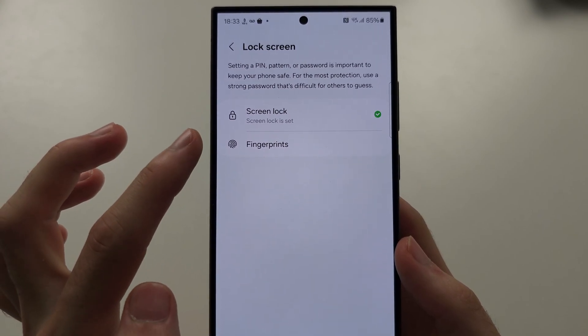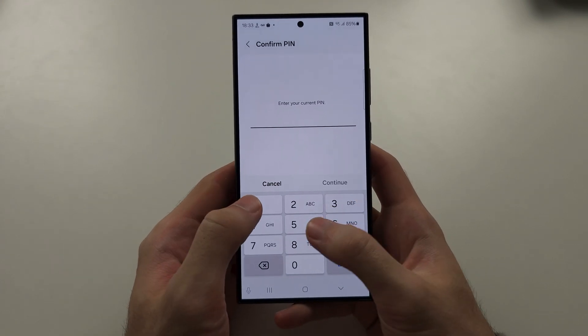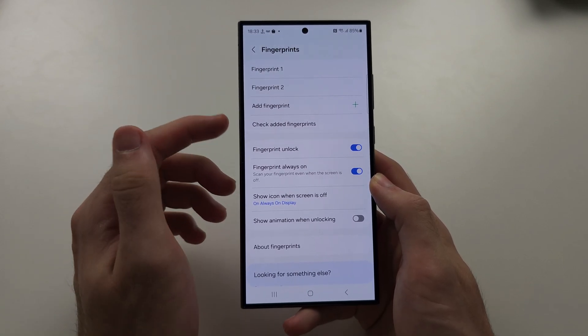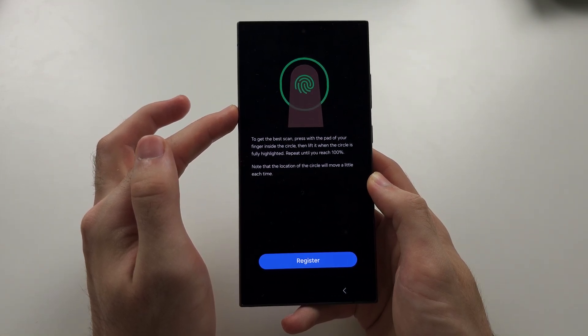And then you're going to select Fingerprints. You need to enter your existing login. I've already added fingerprints, but if you haven't, just tap on Add Fingerprint and we will see this menu.